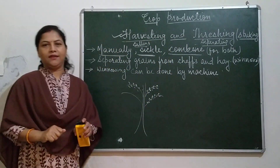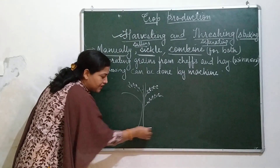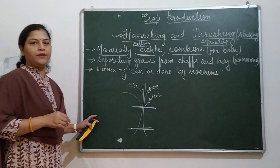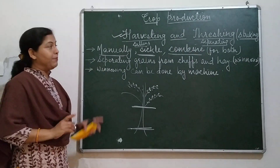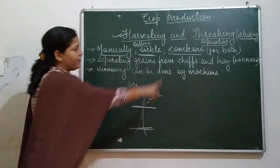There is a drawback of the combine. When the combine performs harvesting, it never cuts the plants near the root — it cuts from where the grains have grown. This is the drawback of the combine. But the combine saves both time and labor.